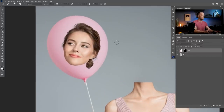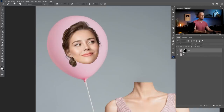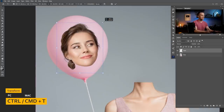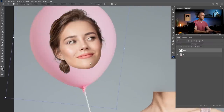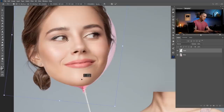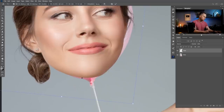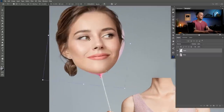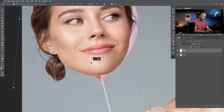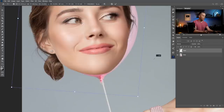Now let's concentrate on the head. I'll transform it with Ctrl/Cmd T, right-click and flip horizontal. Then apply the layer mask so I have only the head. I'll make it bigger with Ctrl/Cmd T — I want the head to be here instead of the balloon, so even bigger — and the chin will be right there. I want the curvature of the head and chin to match the balloon's curvature, so maybe rotate it back here. I want to use part of the balloon as part of the face, so I'm calculating how to do this.